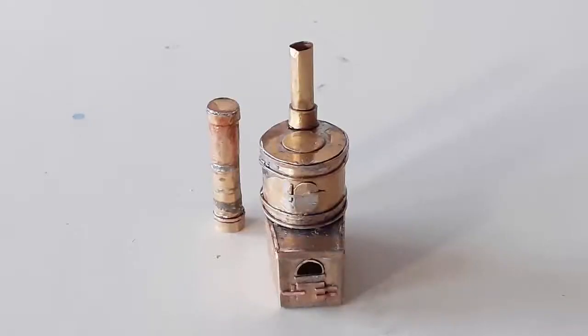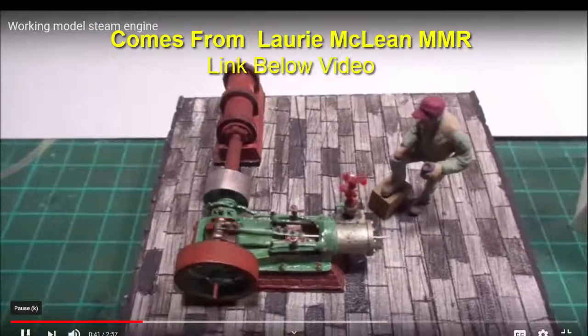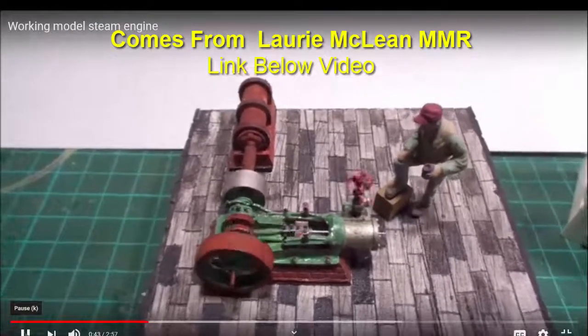This is a boiler and pressure tank to support an operating steam engine that will go into two different water towers.